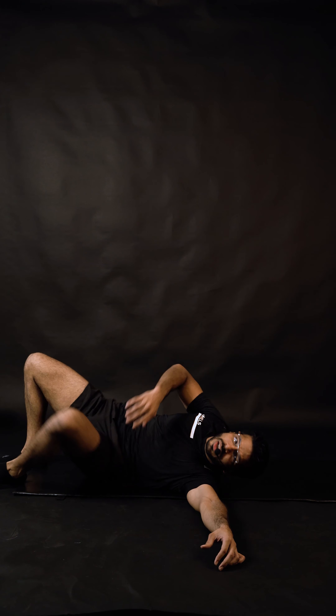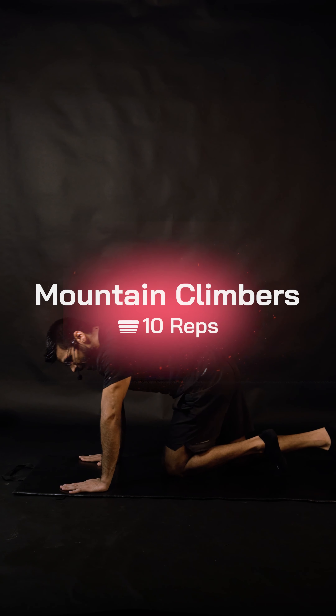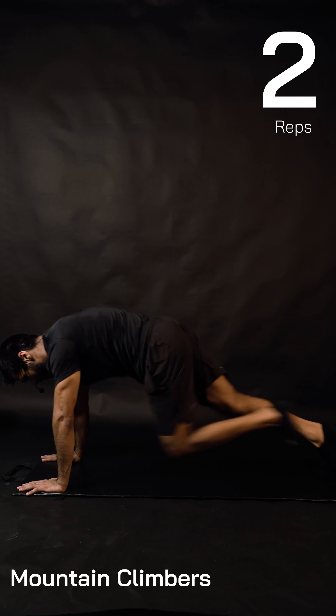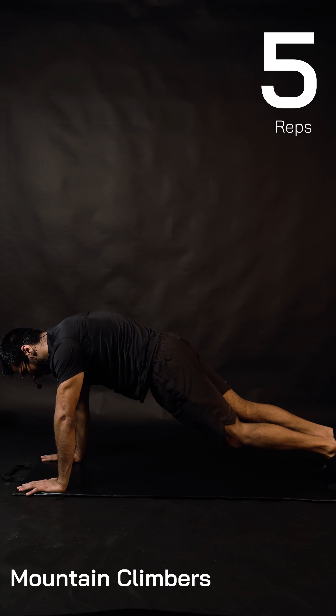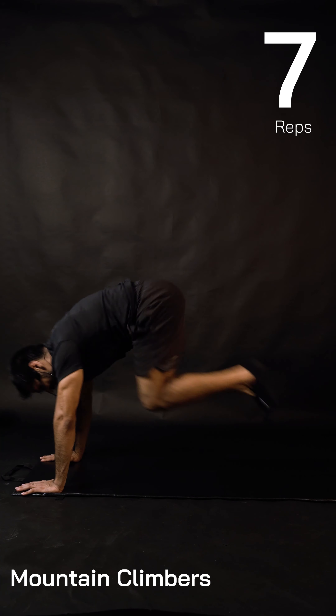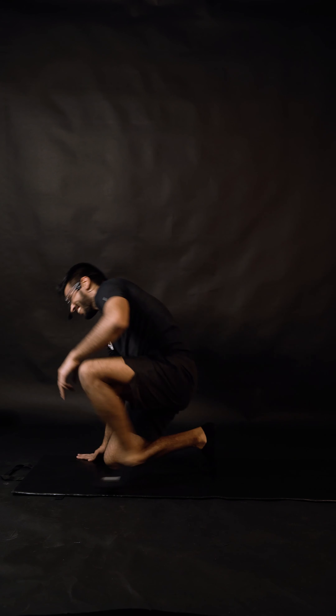First exercise is done — amazing work! For the mountain climbers, I'll start with five easy options then five hard. One, two, three, four, five — now make it harder: six, seven, eight, nine, ten. How was that? Let's move on.